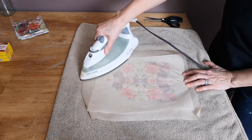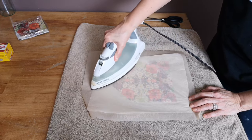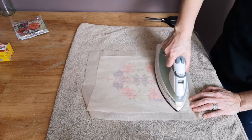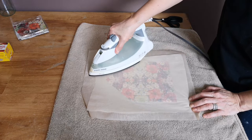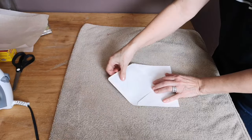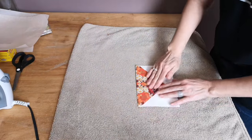After I've cut all the excess off, I like to once more put it in between the parchment paper and give it one last really good iron just to make sure that it's completely adhered everywhere. Now you can flip it over, fold where the line of the envelope was before, and it's all finished.